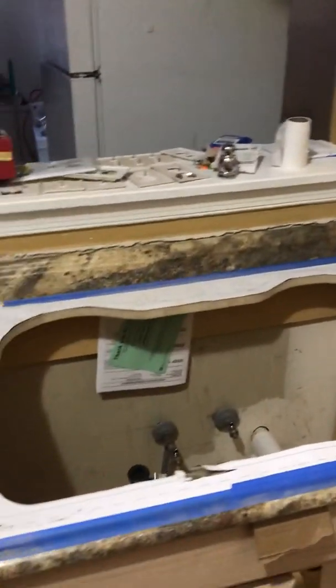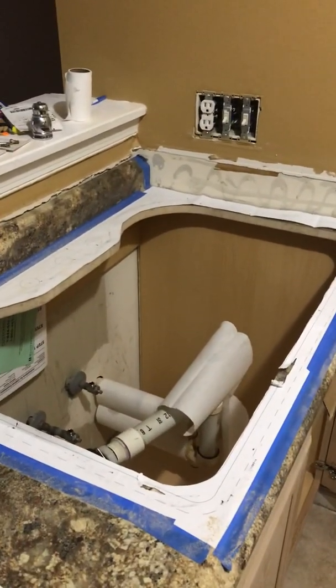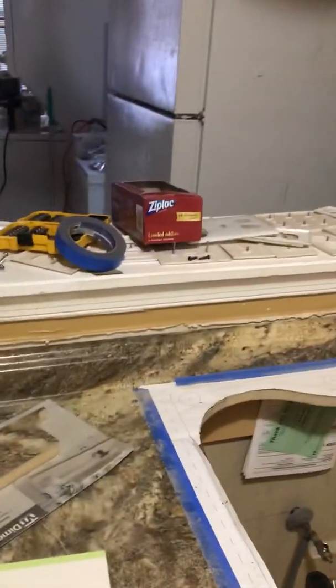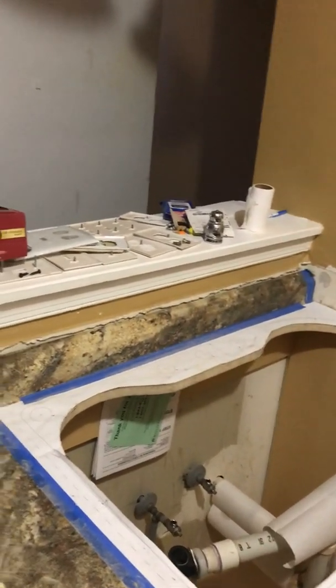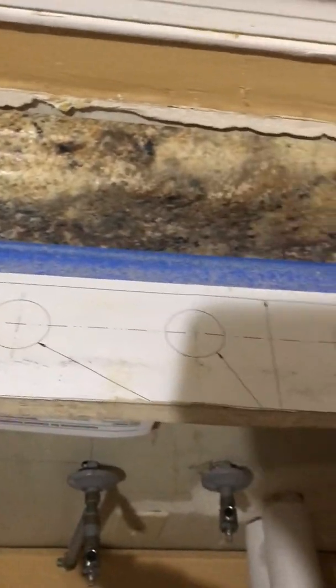Here we have it — I have successfully cut the hole out for the sink. I can't believe that guy was going to try and charge me that money. It probably took me longer to get my little contraption moved into place than it did to actually cut this out. It's right along the line there, well within. I even did the curves — it didn't take anything special. I thought I was going to have to put drill holes along the perimeter, but with a fresh sharp blade I made the side cuts.